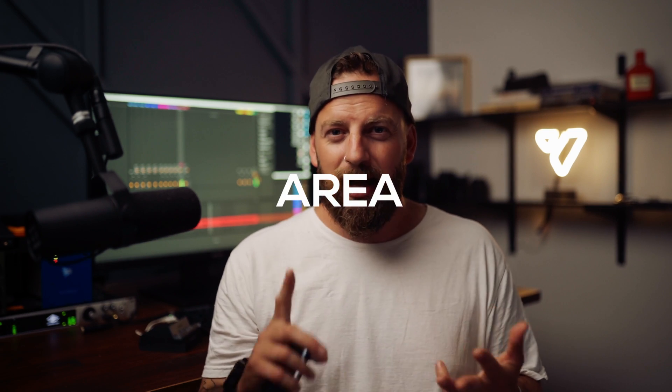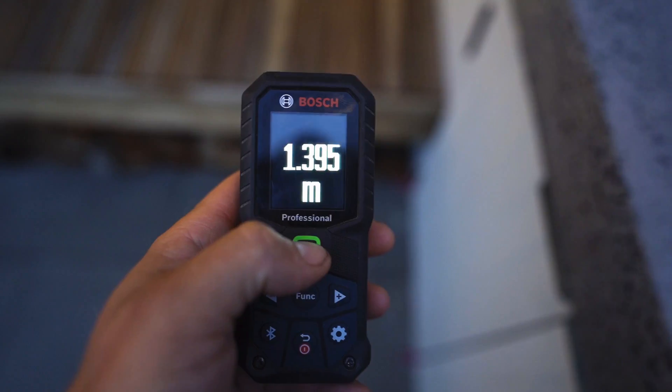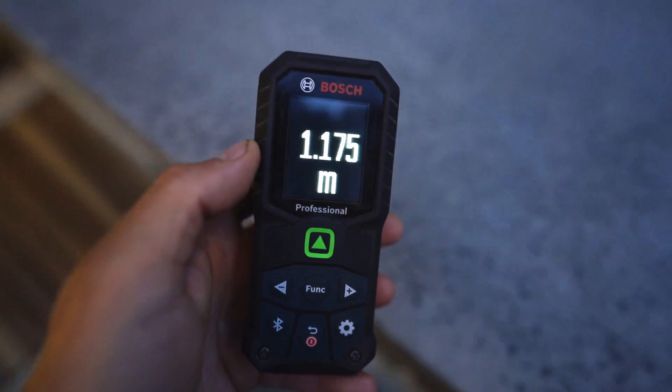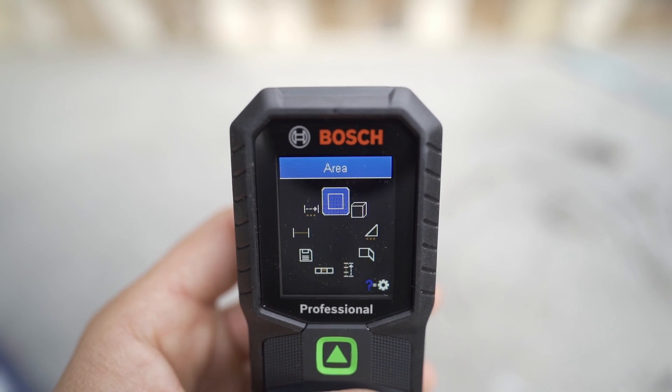Some of the features on this thing: it's got a range of up to 50 meters, a really nice bright colored screen, and it can calculate your length, area and volume. It has a continuous measurement function which also has a tape measure mode and a big number mode for all the old guys struggling to see the screen. It's also got an indirect height and length measure, stakeout mode, and an incline level for figuring out roof pitches and fall on your gutters.